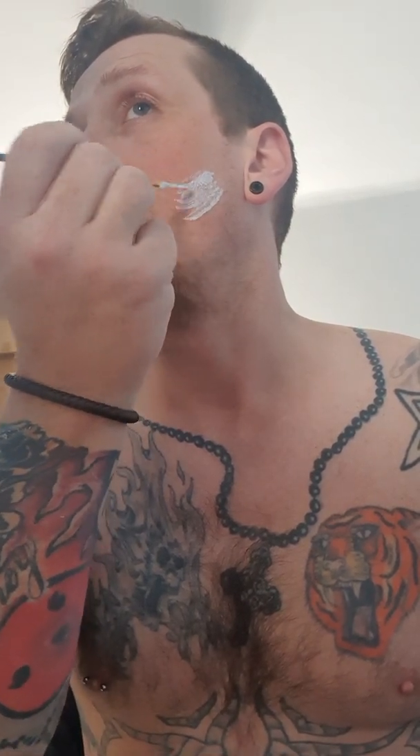Today I'm going to be attempting to build another prosthetic for the other side of my face, so let's see how this goes. I'm fairly new to the whole prosthetic side of it, if I'm honest, but if you don't try something, then you're never going to know if you can do it.